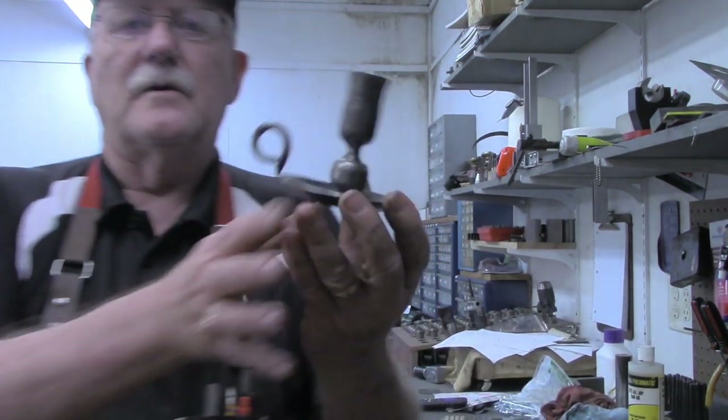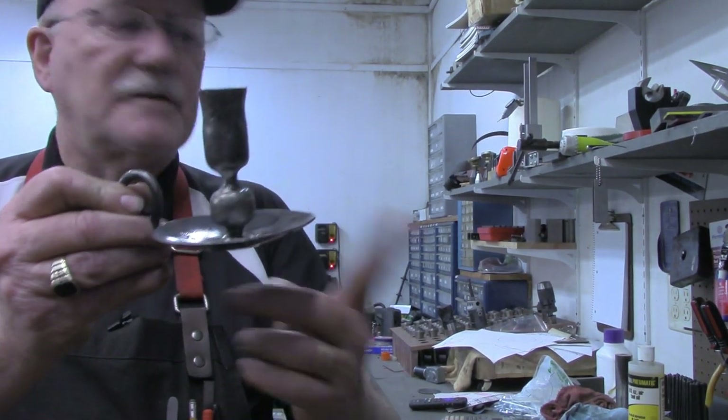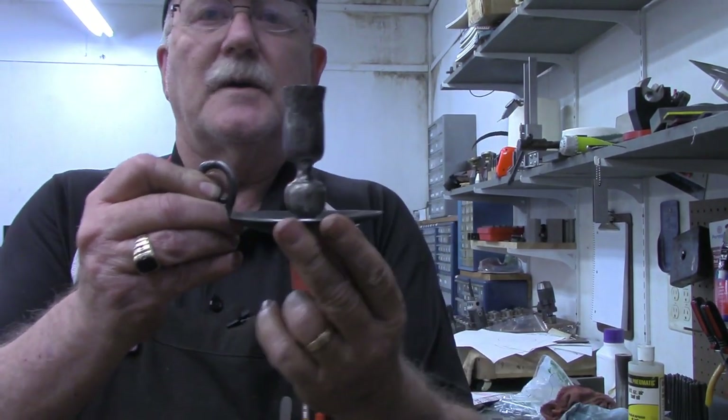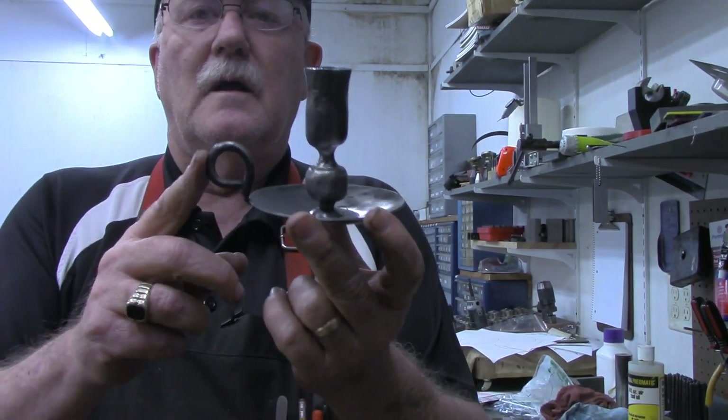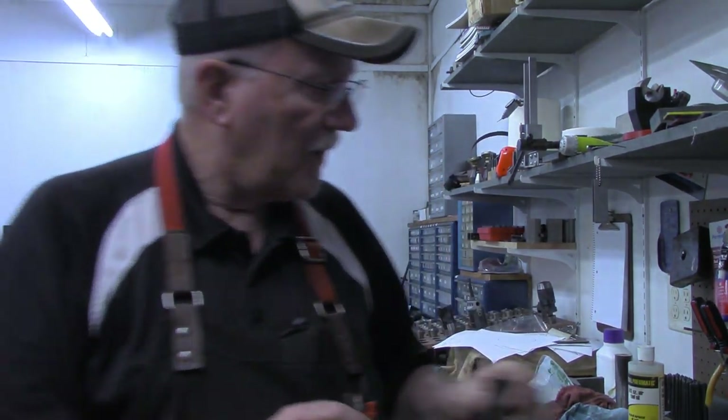These are the type of candle holders I'm talking about — just little stick candle holders. This is the cup at the bottom of it, a finger ring, and then the holder for the candle itself. So we're going to do a quick video today of making two of those.